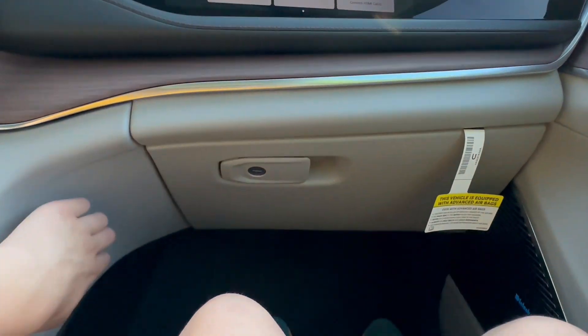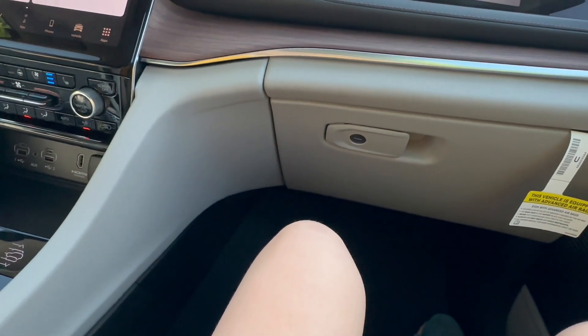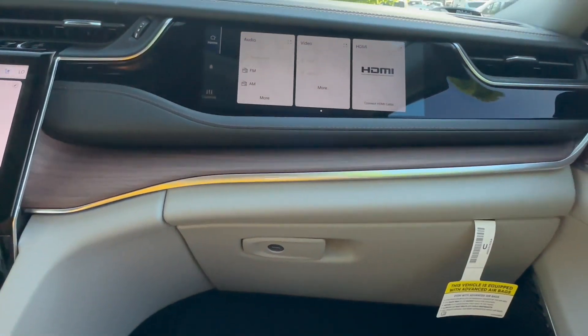Passenger side materials — open-pore wood here, and this is soft-touch plastic. Not big on it — you can actually hear me scraping my nails on it.